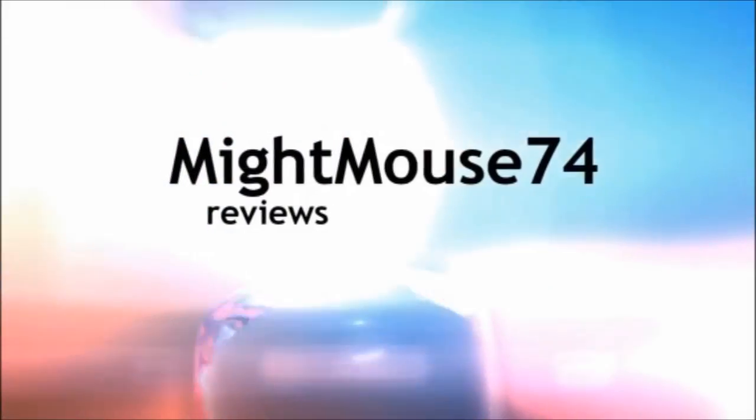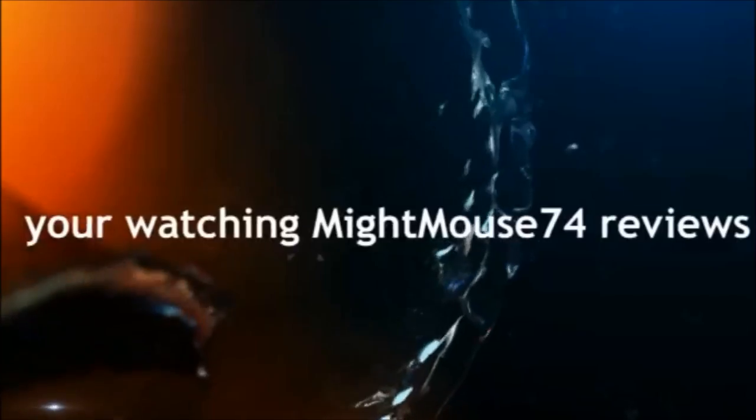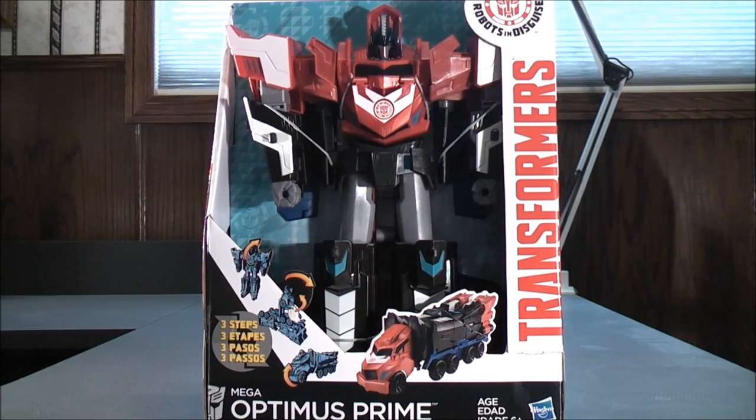Hey, I'm MikeMouse74 and you're watching MikeMouse74's Transformers Video Reviews. Hey, what's going on Mouseketeers — MikeMouse74 with a Transformers Video Review. From Transformers Robots in Disguise, this is the Three Steps Mega Optimus Prime.